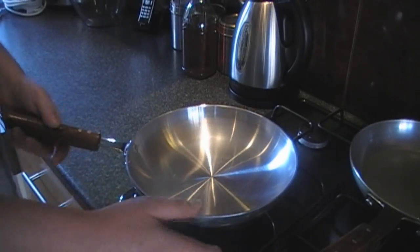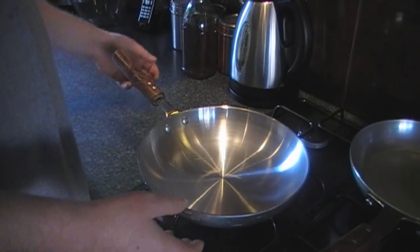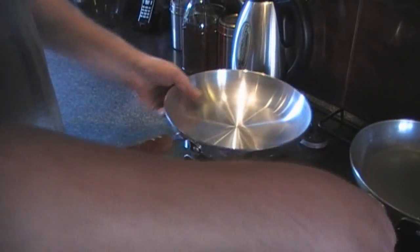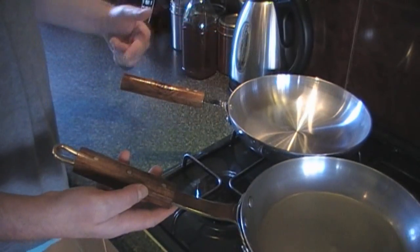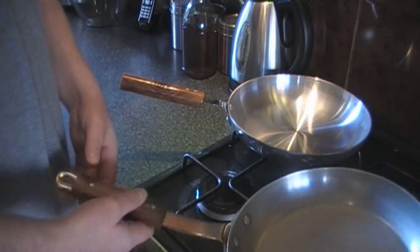So it's something to look for when you're buying a pan. What causes it is — hopefully you can see that — the length of the handle. The weight in this handle wants to make it tip.